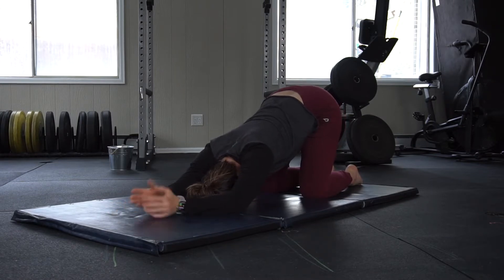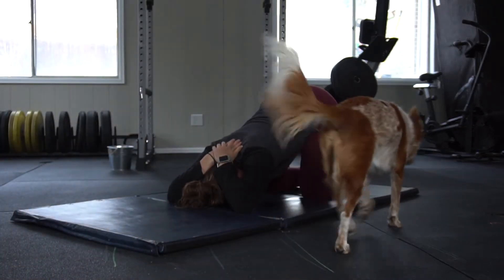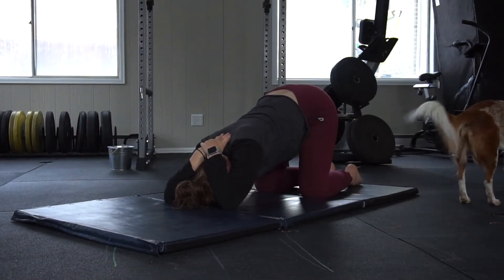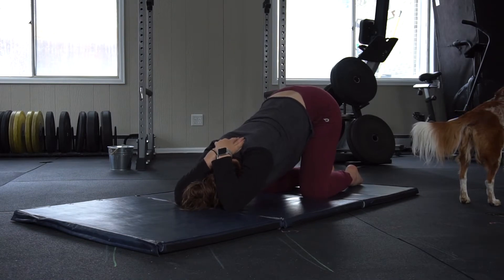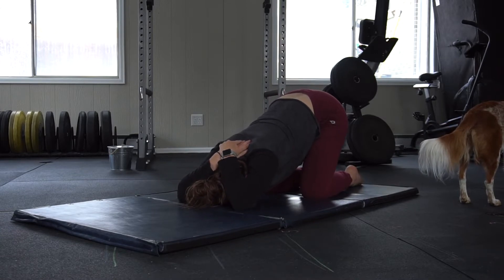You'll see I toss in the shoulder variation every once in a while here just to kind of change it up. But if you find yourself relaxing into the other one, stay there. If you like the shoulder variation better, you can always stay here — choose whatever is best for you.